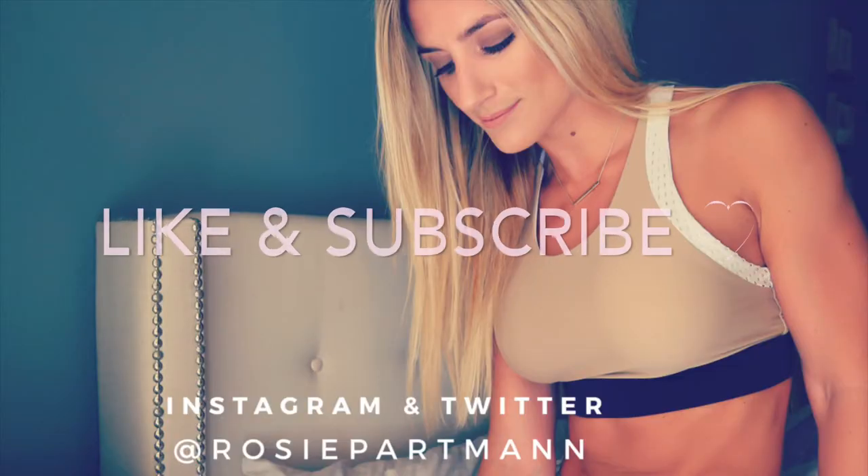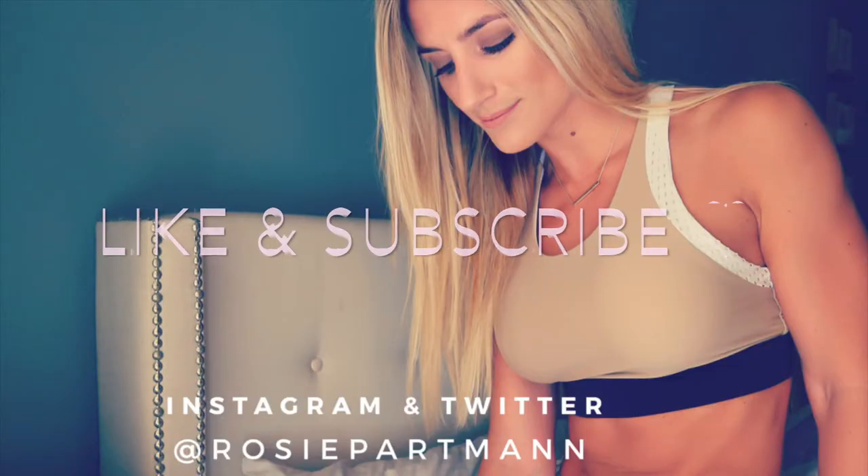Thank you guys so much for watching. Please like and subscribe if you enjoyed this video, and I'll catch you on the next one.